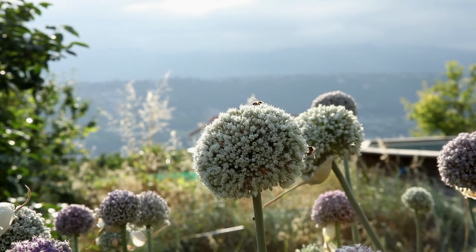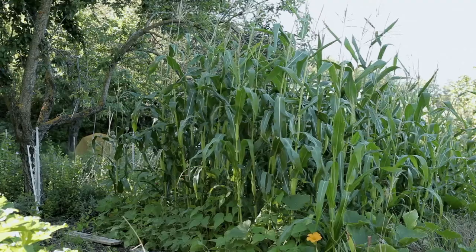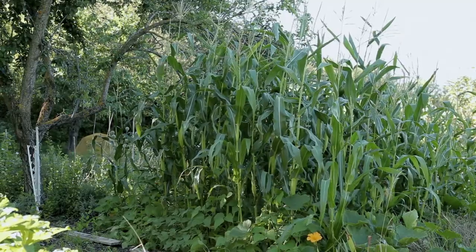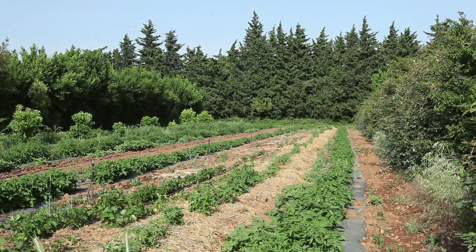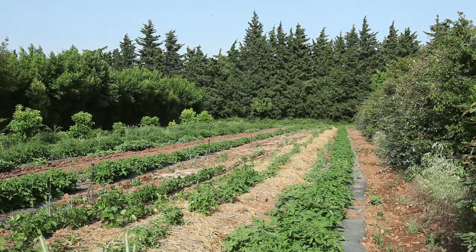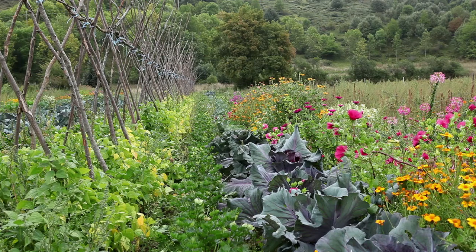If insects are the pollinators, a few hundred meters should be sufficient. On the other hand, in cases of pollination by wind, it is necessary to ensure a much larger distance between varieties. A very thick hedge can greatly reduce the risk of pollen being transported by the wind and insects. The presence of many flowers in the immediate surroundings of the plants grown for seed will attract insects and divert them from the flowers of other plants grown for seed.